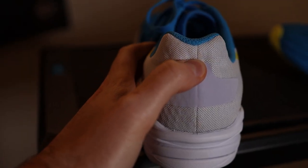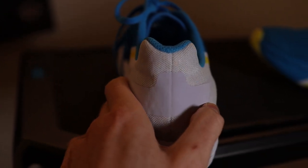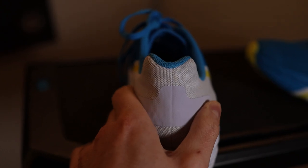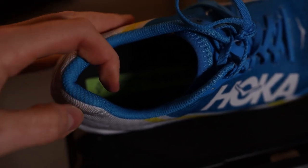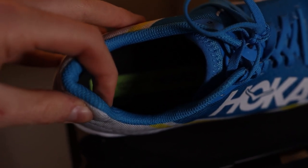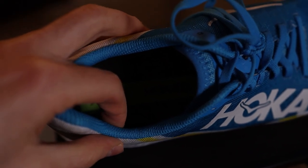The heel cup is quite built up, I have to say. So if you don't like a shoe with a built up heel cup, look elsewhere — this does have some structure. But for me, I love it. The ankle collar is padded, not crazy padded, nothing like the Triumph 18 or Ride 13. Just enough padding to give you a little bit of comfort, something I really appreciate. The Achilles flare — nothing like the Clifton 7 by any means — but it's there and I love it.